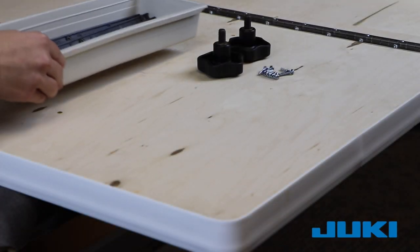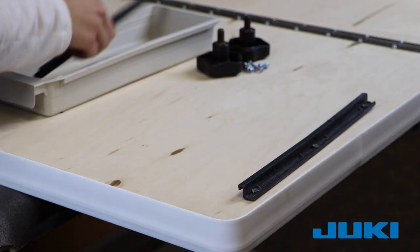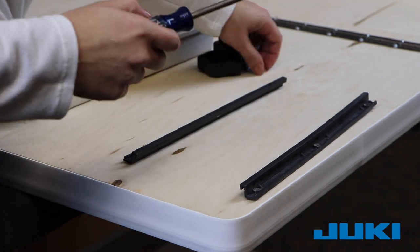Next you will be installing the pullout drawer. Two plastic rails are provided with six screws. Place the rails as shown in the video. There are pre-drilled holes for the rails. Do not tighten the screws until you have checked the movement of the drawer.